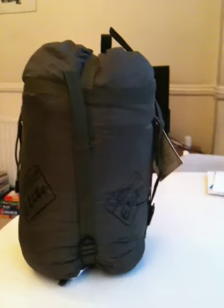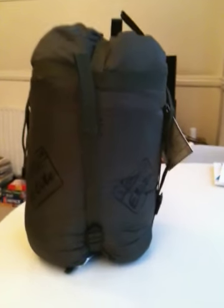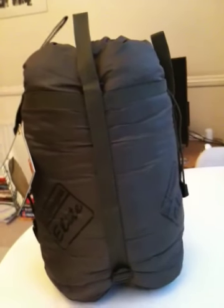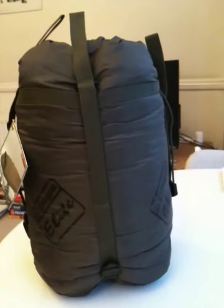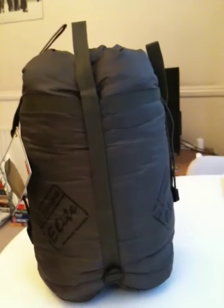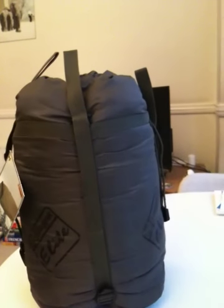It also gives you the option of zipping this baffle up if you want a tighter fit in colder conditions. The bag, here in its stuff sack, measures about 38 centimeters high by 23 centimeters across in diameter — that's 15 inches by 8.5 inches. It's 215 centimeters long, which is 84.6 inches from top to bottom.